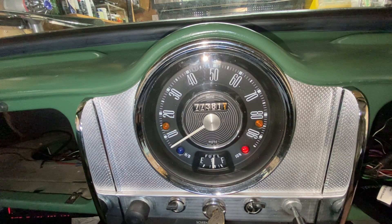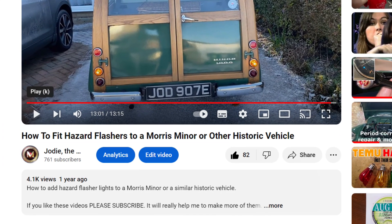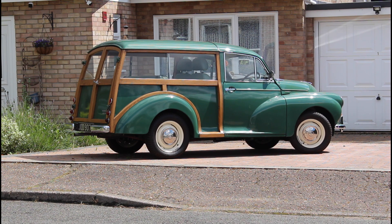If you'd like hazard lights and don't have them, there's another of my videos you might like to watch. There's a link in the video description and at the end of this video. Thanks for watching and see you next time.